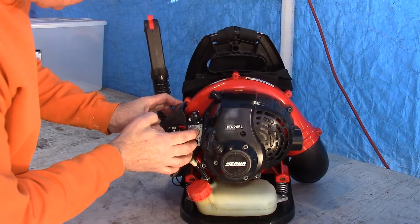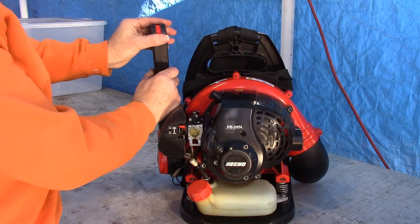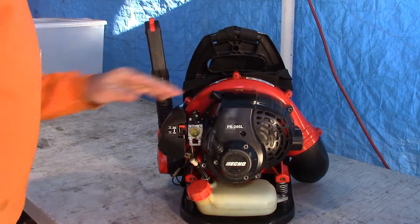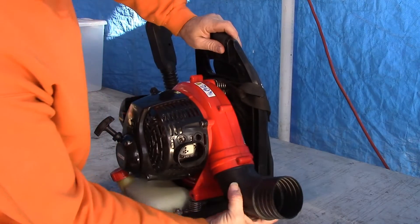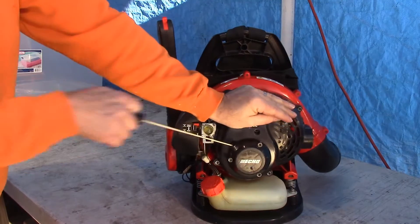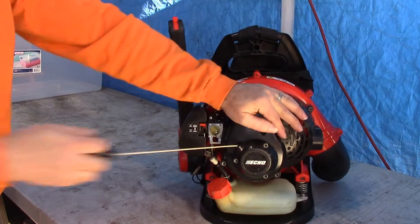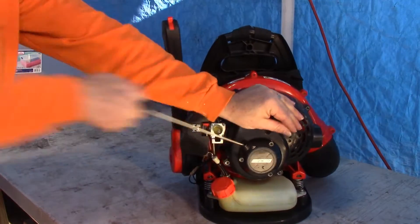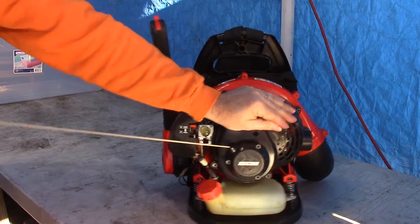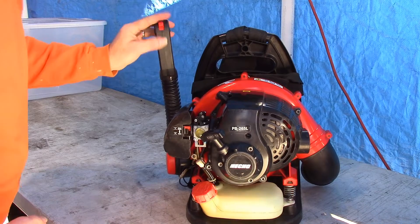So choke it, press the primer a few times. Here's our throttle control, which also has the off. I don't see the starting instructions listed anywhere, and I don't have the tube — that shouldn't matter for our purposes. Let's see what we got. Let's try full throttle. All right — nary a pop. Nary a pop.